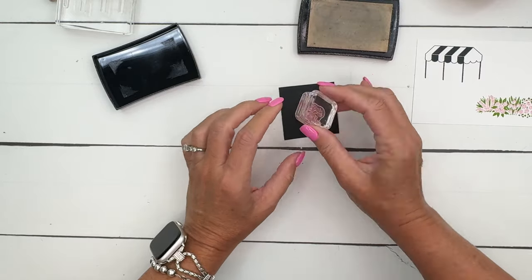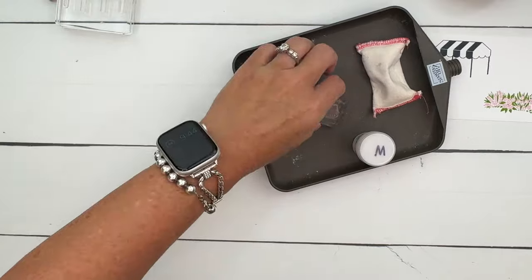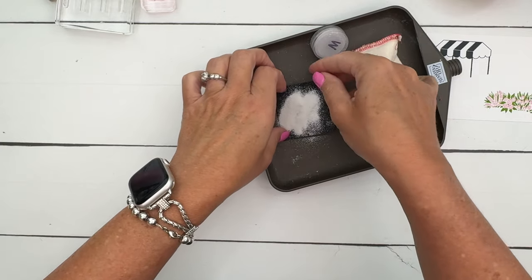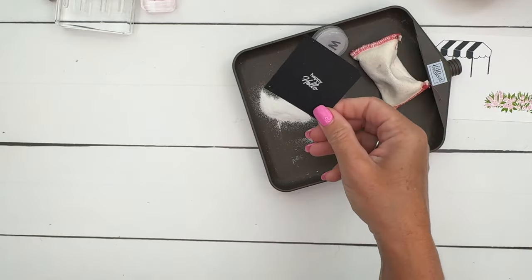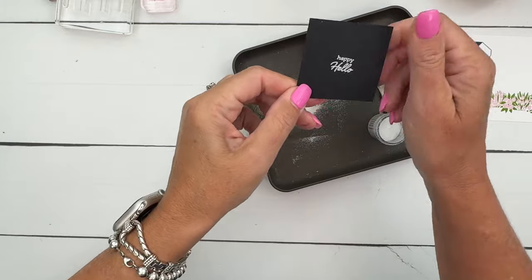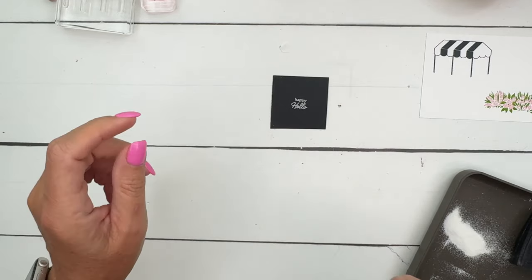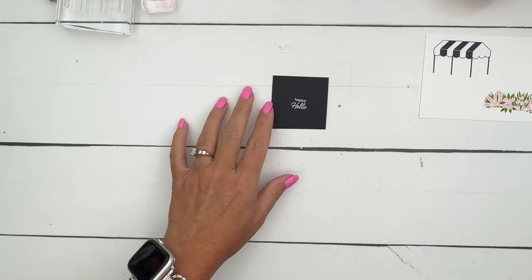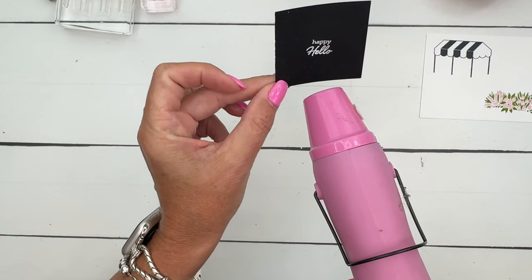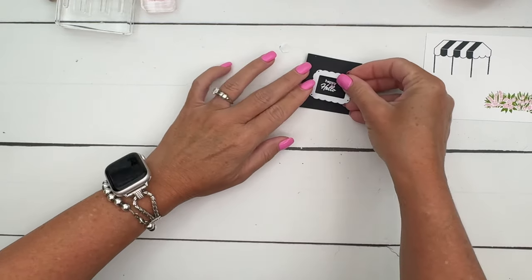I use my embossing buddy on the basic black to remove any static. The embossing buddy comes in a little kit called the Embossing Additions Kit - you also get reversible tweezers and a paintbrush to brush everything off, but mine is missing as always. Let's hit it with a heat tool to make it bright white - you'll know it's done when it turns bright white. Then I'm going to cut this out with the Unbounded Love dies.